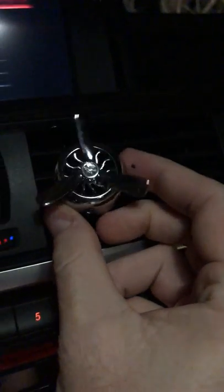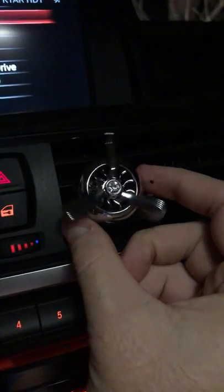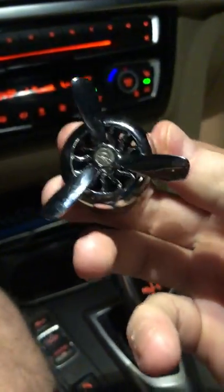But what's cool about these — and I'll see if I can show it to you — is when you put it on your vent, the propeller will spin. So it's just a cool little effect to go on there. And because they clip right in front of your vent, it distributes the scent fairly well throughout your car.